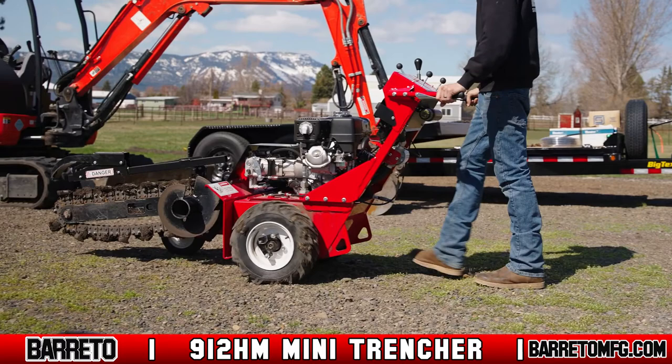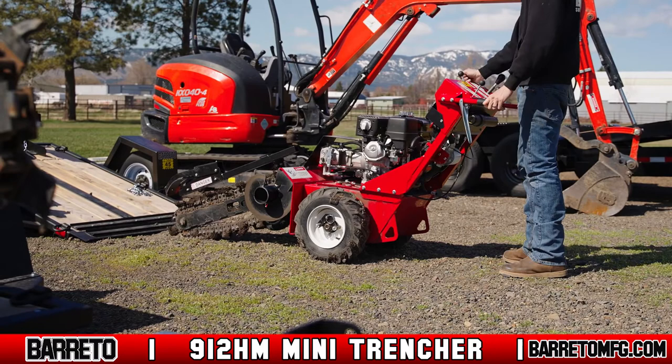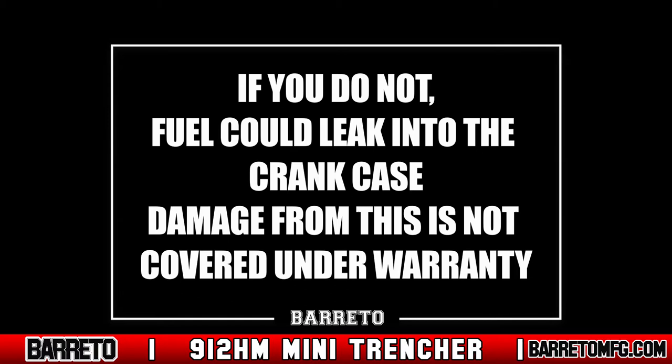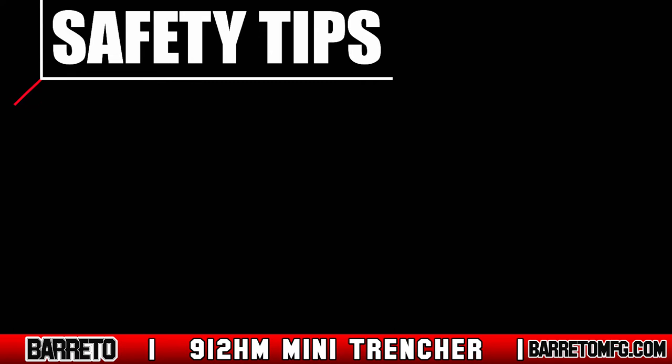Once trenching is complete, move the trencher to level ground and park. Lower the boom onto the ground and ensure that the dig chain engage lever is in neutral. When parked, reduce the throttle to idle and close the fuel shutoff valve — if you don't, fuel could leak into the cylinder and crankcase, and damage from this is not covered under warranty.